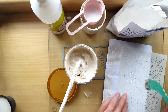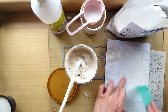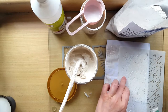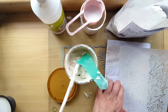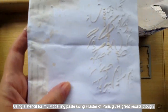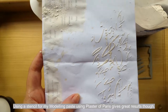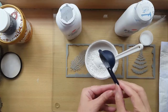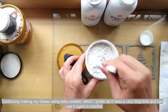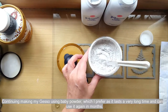I continued making gesso using baby powder and also worked on my sand modeling paste, which I wasn't happy with, so I'll need to keep working on it. I hope all this information has been helpful. Always keep in mind what I said about plaster of paris when using it. I hope your projects benefit from what I've shared here today. Have a very good day and thank you for watching!